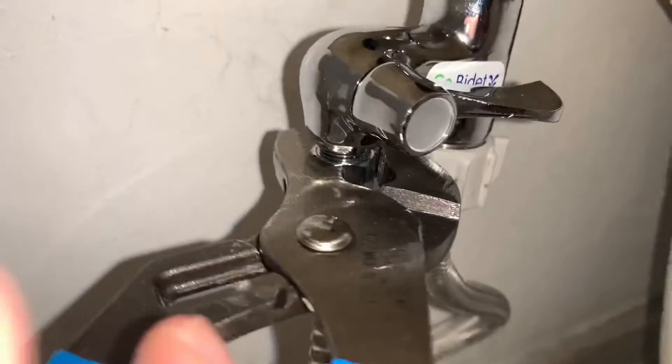Then tighten with an adjustable wrench. Do not over-tighten. Of course I'm going to over-tighten. Duh. Place large rubber flat washer H into large ferrule nut. She's so ferrule!